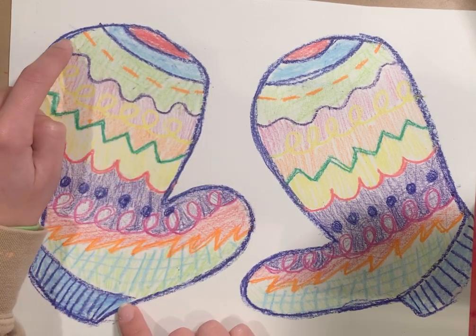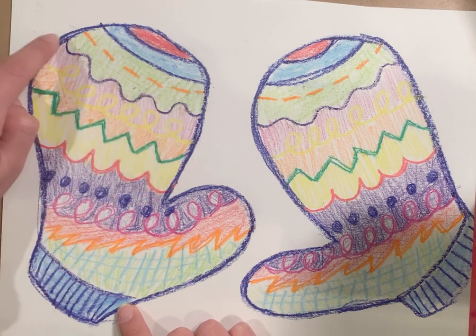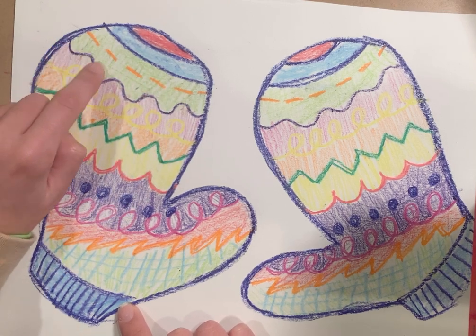And then next we have a wavy line with this purple one over here. So it goes up, down, up, down.